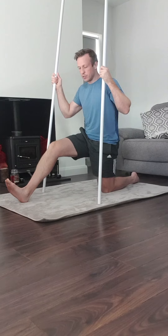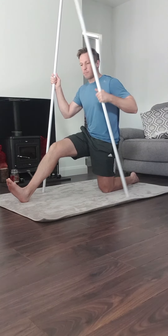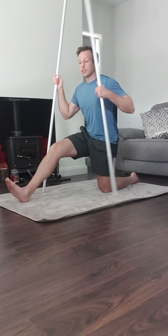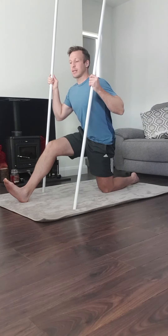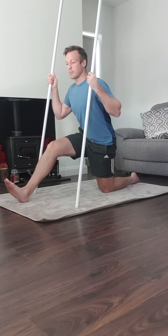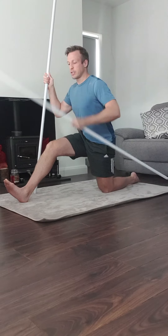From here, anterior tilt the pelvis. Imagine your pelvis is a bucket of water — you don't want to spill the water out, so it's bum back, keeping the pelvis up. Lean forward into it while keeping the chest up.